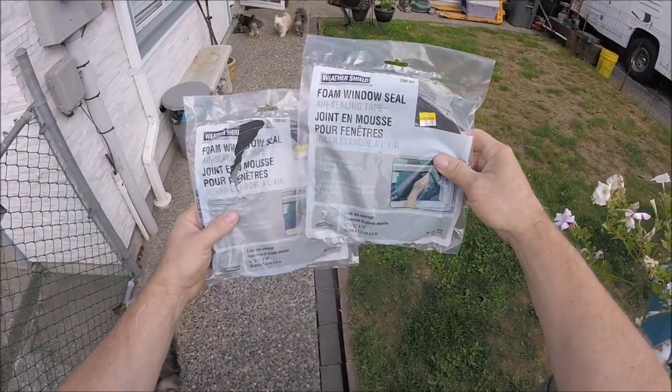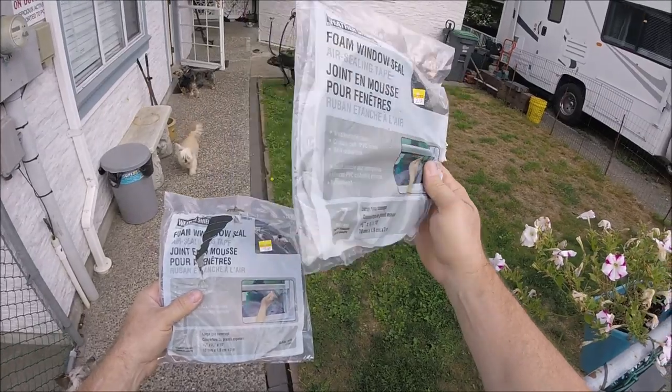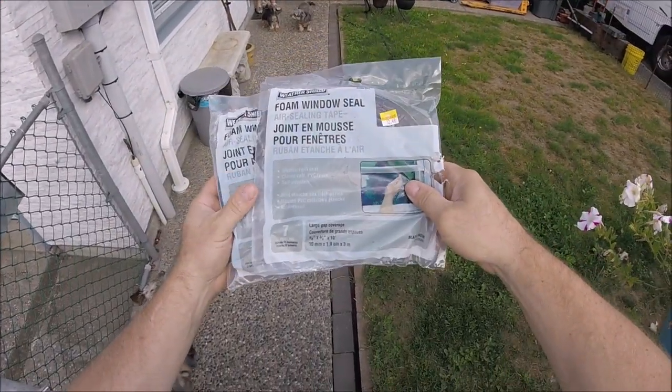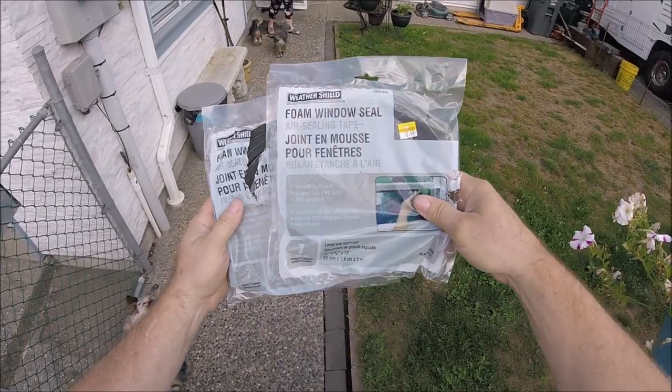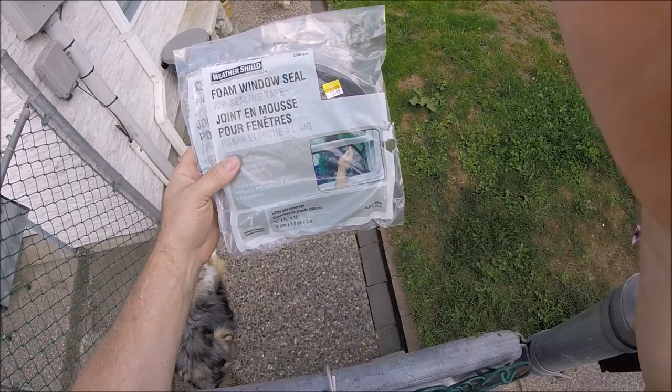I found these weather strips yesterday. Just look at the price tag on here — $12.49 for one package. Is that ridiculous? I got two packages that are full, $12.49, that's $25 plus. Very good. We're going to use it for something around the house here, for the mortar home.